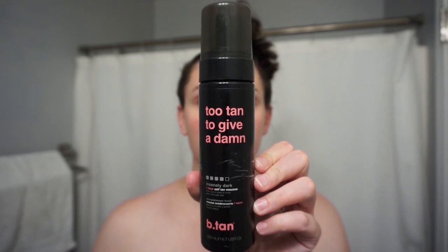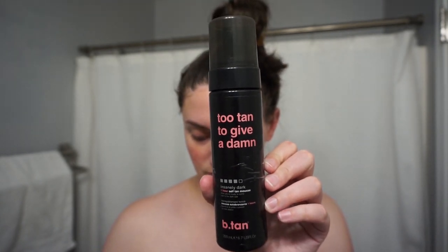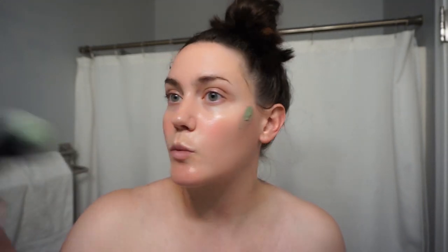The first thing I do for tanning is use the Bee Tan gradual face tanner. It says gradual, but after two uses it gets basically as dark as the tan on my body, so even after one use it's still pretty tan. I use that as a base on my face, and then I go in with an elf buffing brush and the Bee Tan foaming tan.